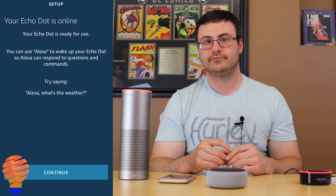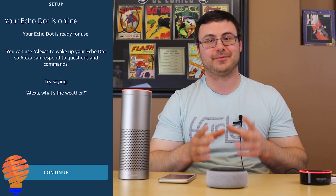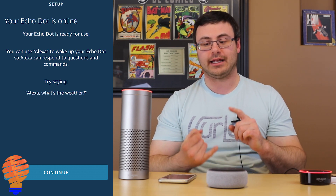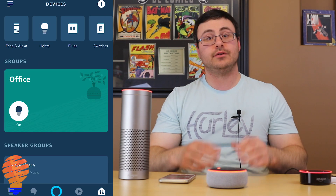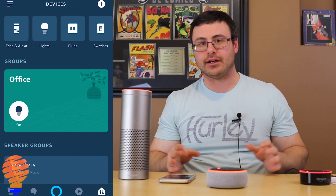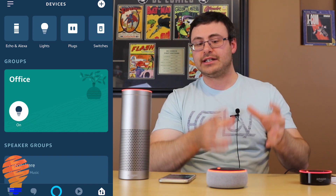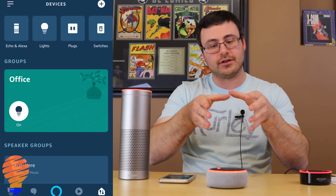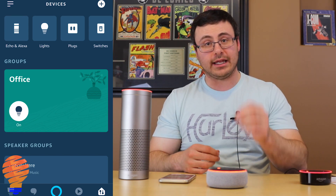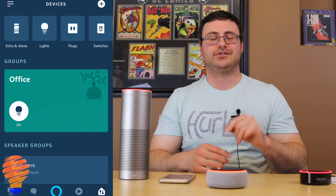The device announces it's ready, and that's the entire setup process right there. Amazon really meant it when they said this was a simple setup process. My Echo Dot is online and ready to use — I can add it to groups, add it to music, and continue building out the device. This was meant to show the bare bones of getting this device set up in your home and how easy it is, as well as what you get with it. Thanks for watching, we'll see you next time.